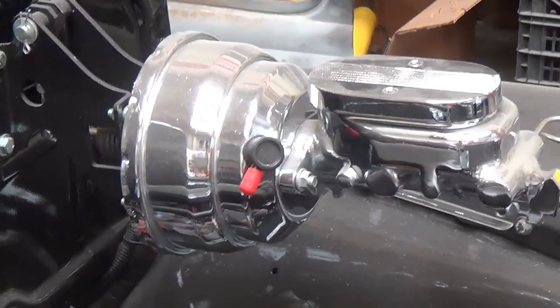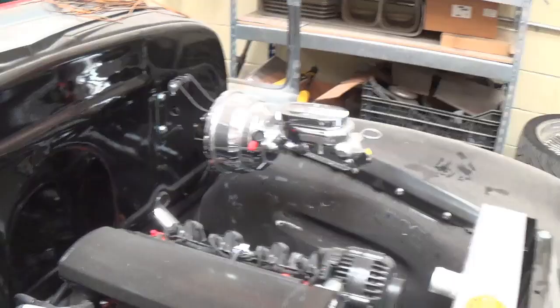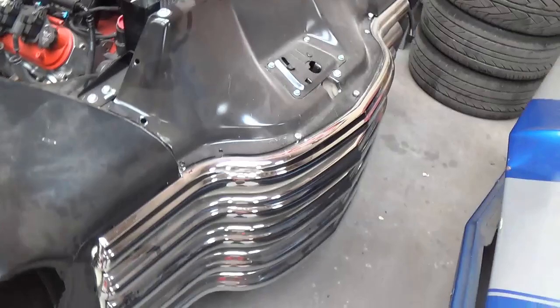And then the elephant in the room I never noticed — look at the chrome master cylinder and power brake booster. Good grief. You have to wear your sunglasses when you open the hood. All in all, this is just going to be a beautiful truck. Brand new front end.